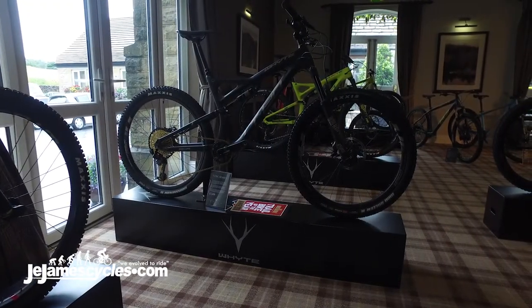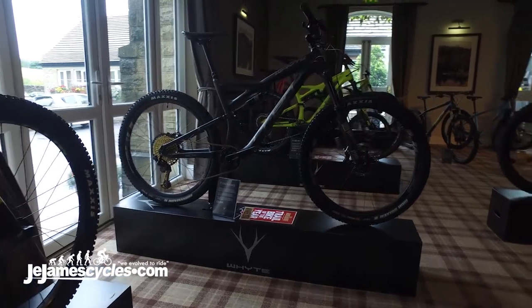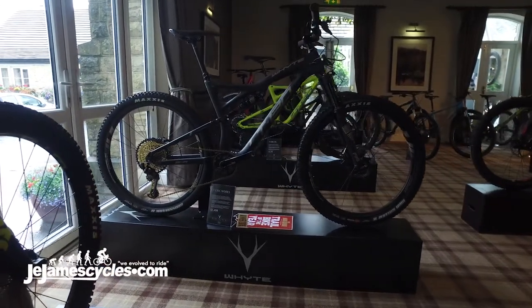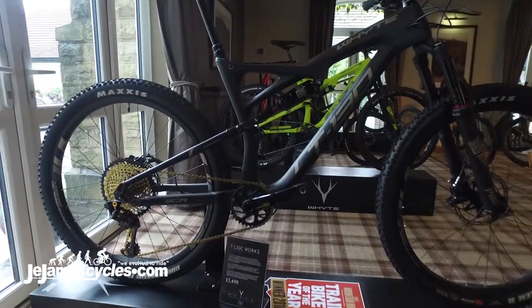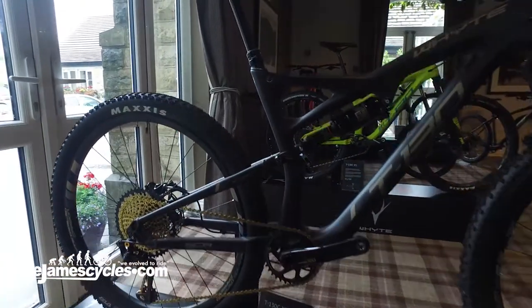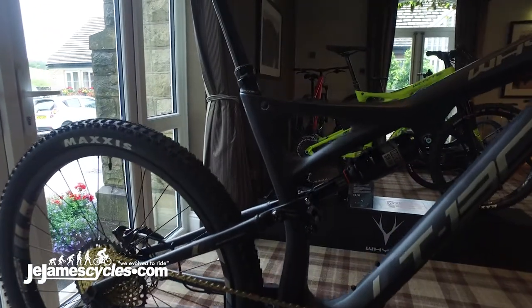This is the 2018 White T130 Carbon Range. It features our carbon fibre monocoque front triangle, which is a multi-award winning design. The T130 range has been incredibly successful in 2017.